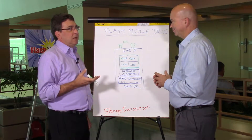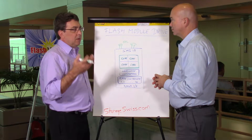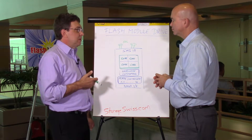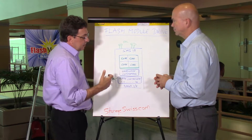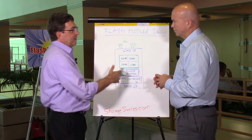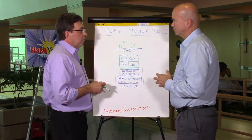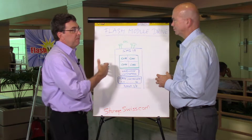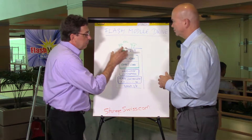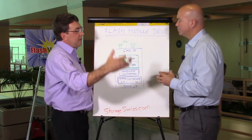In a normal standard array configuration, you'd build these out in parity groups of maybe RAID 5, 7 plus 1, or RAID 6, 6 plus 2. A normal customer might have 50 or 100 of these. So we're reproducing this processing power and interface bandwidth many times over.